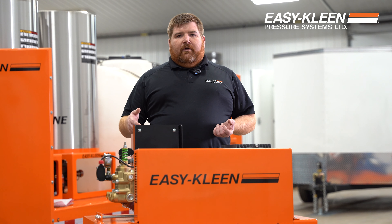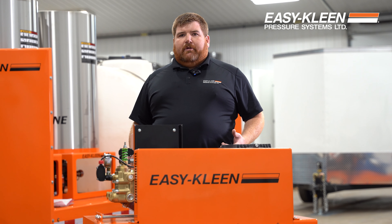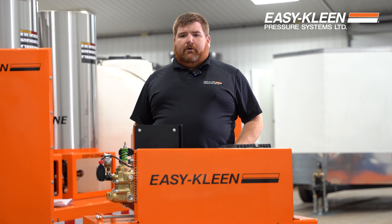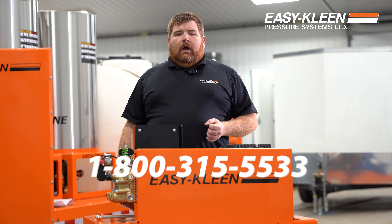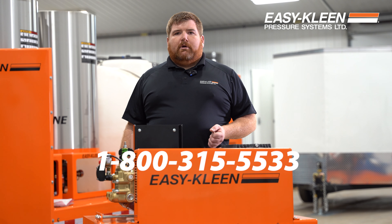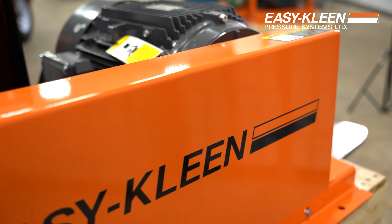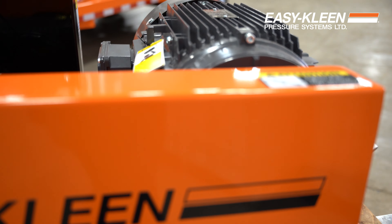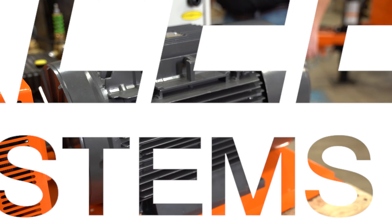Easy to get at. The unloader valve — if you have to change that out, it doesn't matter the brand, it's going to have to be repaired at some point. The reason they chose the EasyKleen, they just like the durability and serviceability of the machine, and we're really pleased they picked us. So if you have any needs for your hot water, cold water, wash bay settings, trailer settings, any needs at all, give us a call at 1-800-315-5533 and we'd love to do some business with you. Well-built unit, built to last for years, fully powder coated, fully welded, heavy gauge steel — this will be a well-used machine for years and years to come.